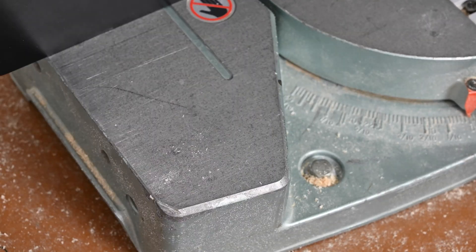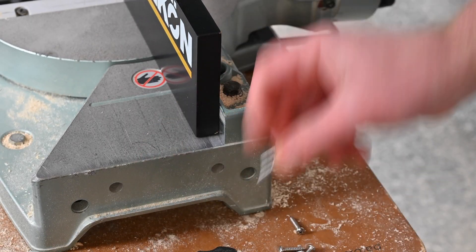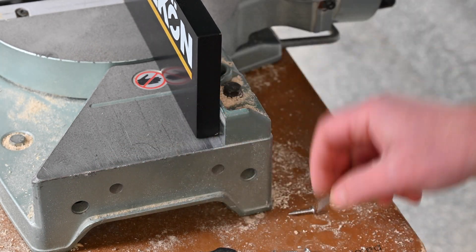Next, open the included bag of fasteners and determine the proper size screw to use. Ensure that the fastener is properly sized to go into the MDF fence but not stick out past the front face of the fence.